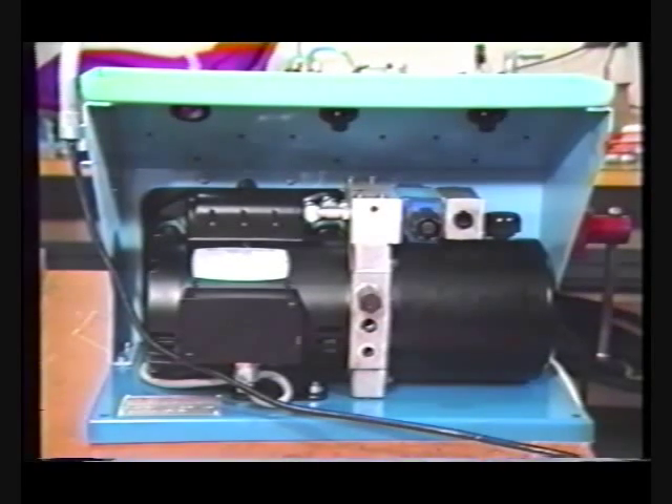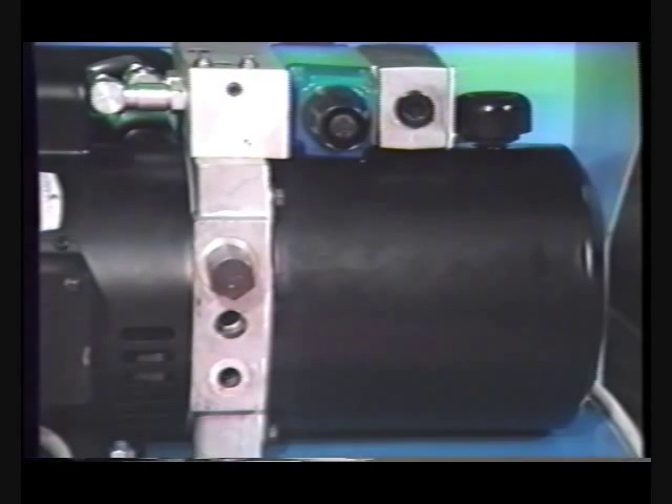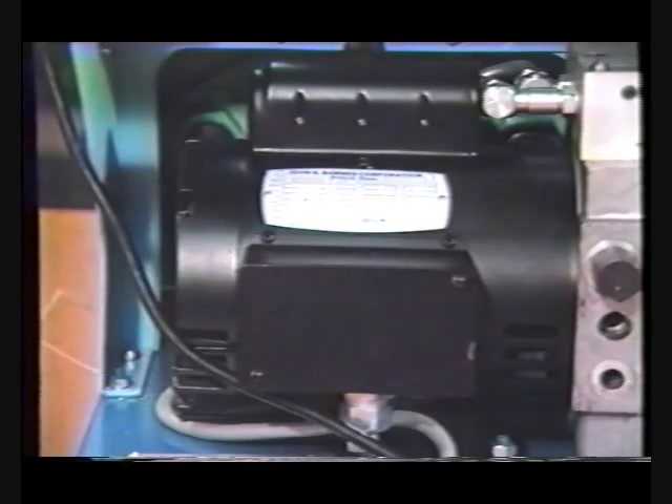Looking at the back of the machine, we have the hydraulic reservoir and the breather cap, the one-horsepower electric motor, and the one-gallon-per-minute hydraulic pump.